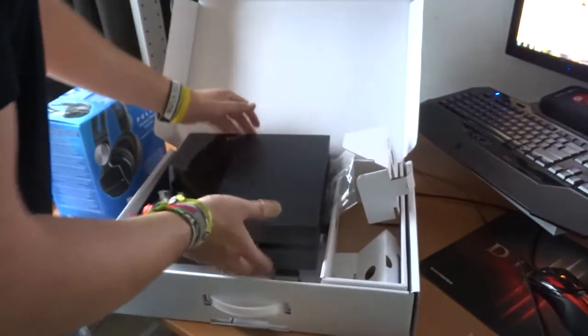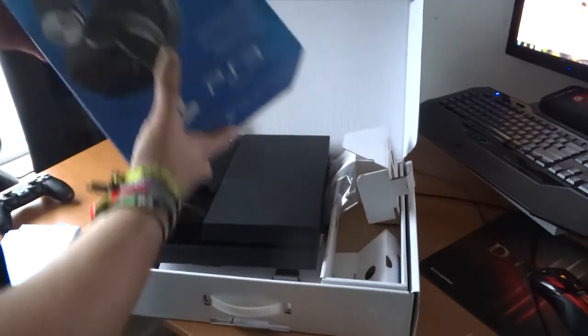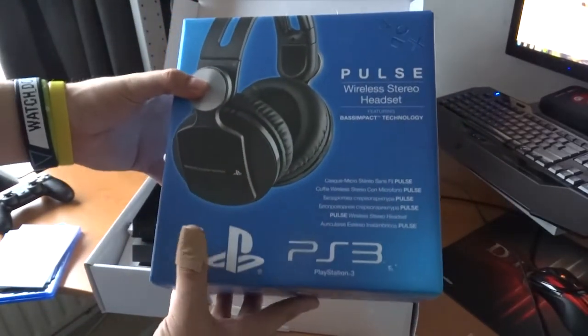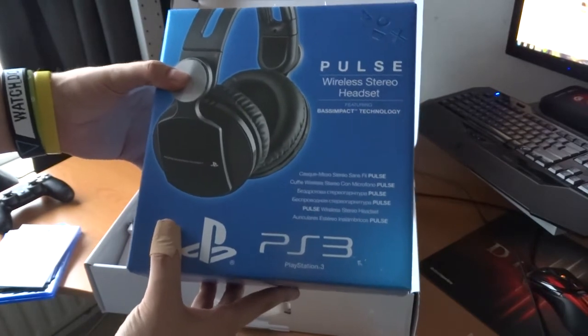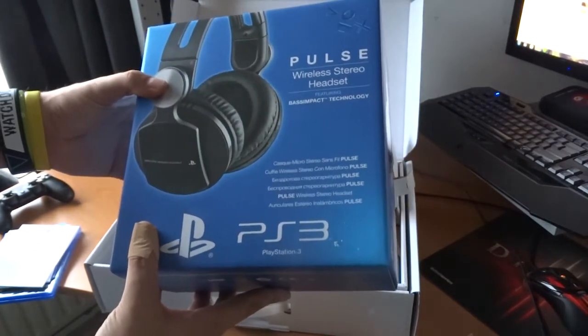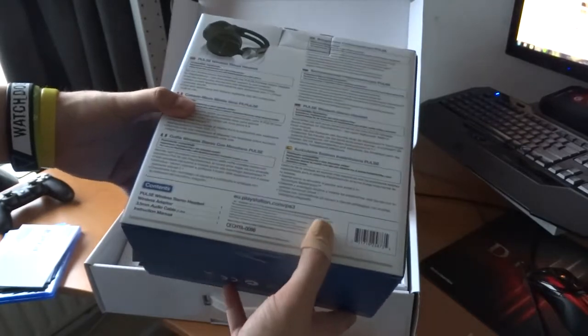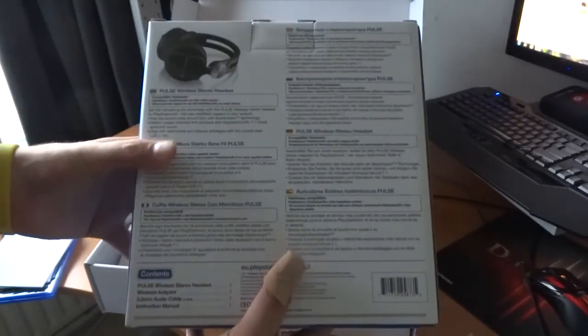I also have a headset — it's the original Sony Pulse, which is designed for the PS3 but also usable for the PS4. I bought it at the Game Mania shop. It's pretty expensive but then you have something quality.